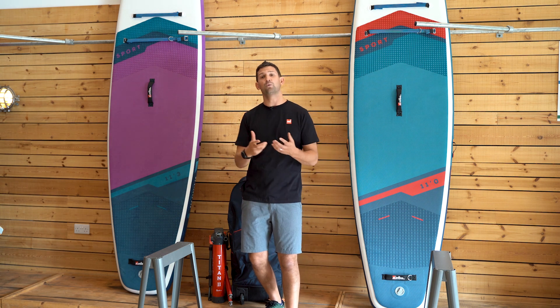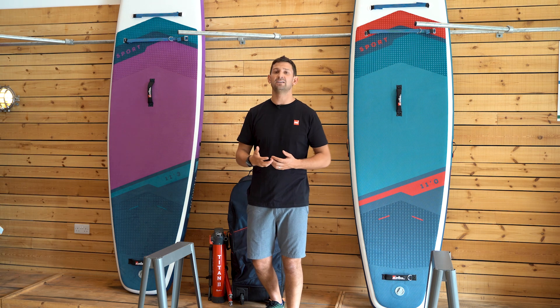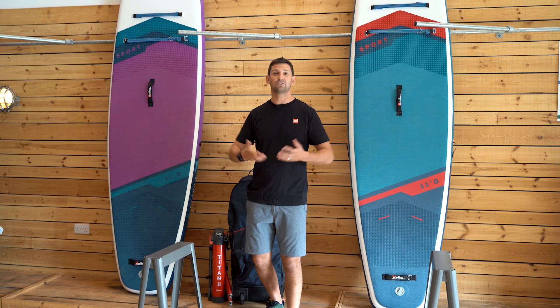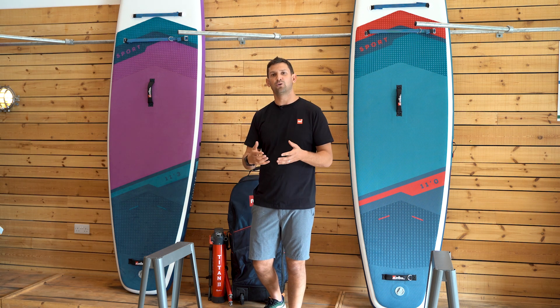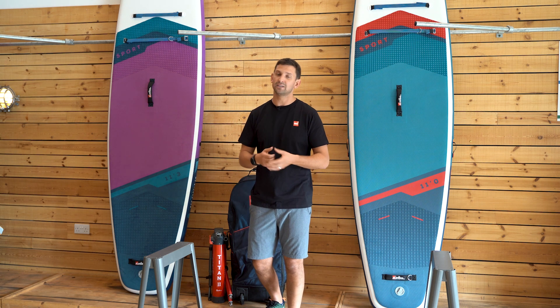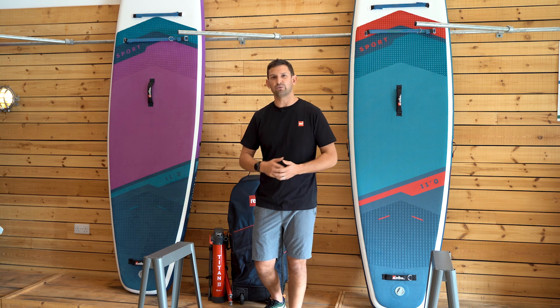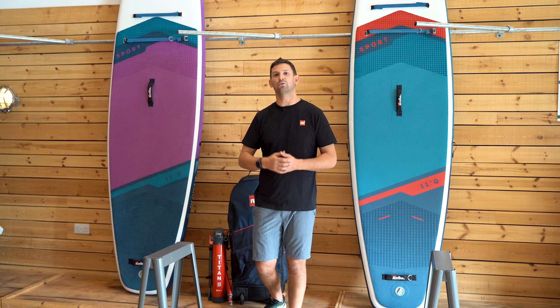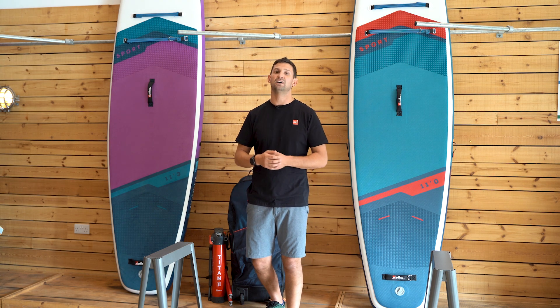The sport range is all about that. Maybe you're looking to upgrade, maybe you've done a few lessons and you're quite confident on a board, or perhaps you're just confident on the water and you want a board that's going to give you that confidence and stability, but also a bit of speed and allow you to put the power down.